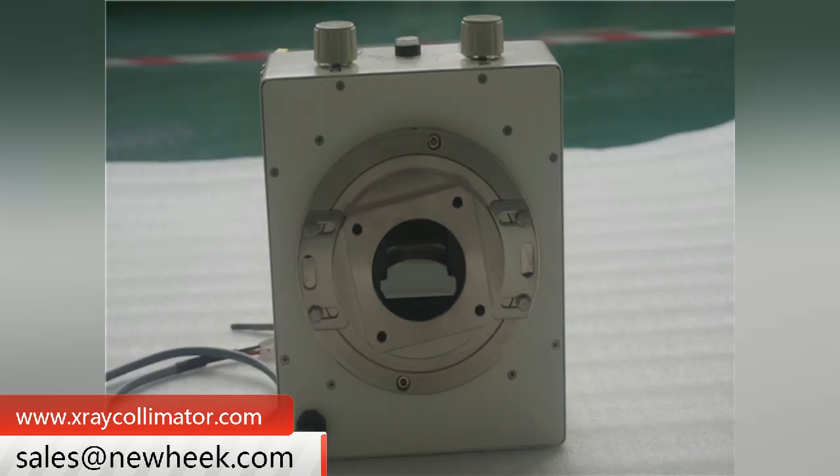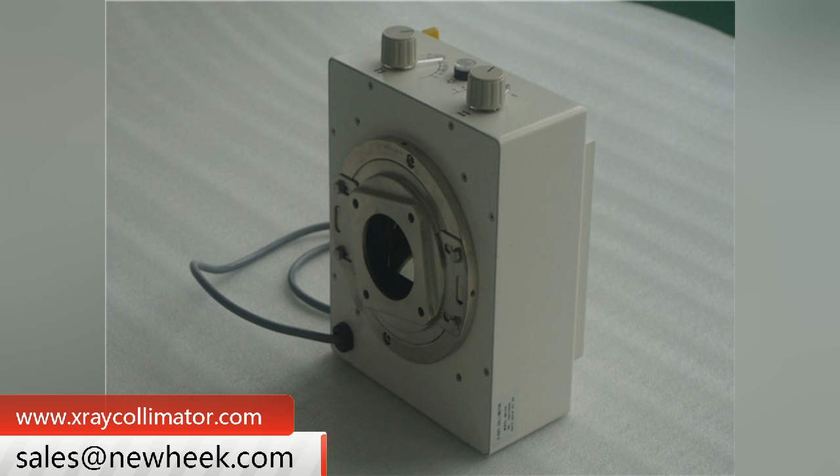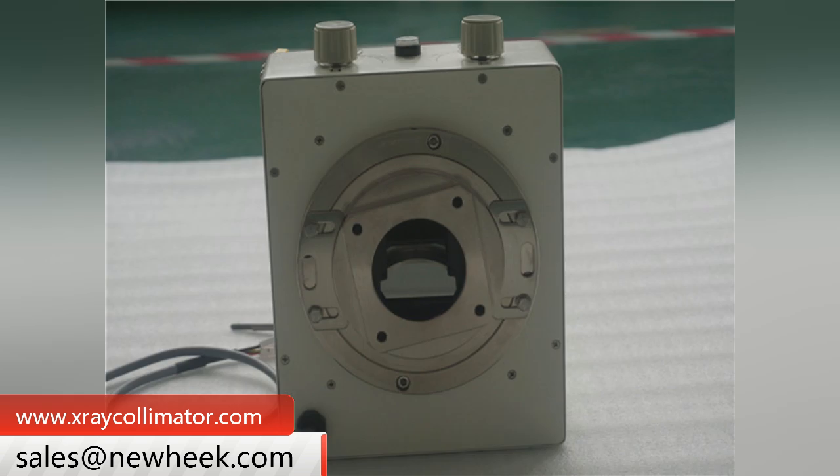Nuheek beam limiter products use six pairs of blades to control the X-ray field of view, all of which are lined with lead. Two pairs are at the entry of the ray, two pairs are in the middle, and the remaining two pairs are at the exit of the ray.